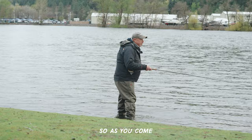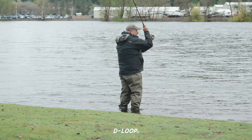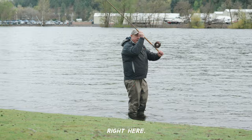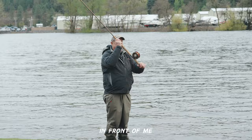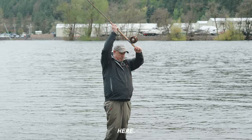This is where the spey rod differs from all other fishing tools: your bottom hand, which seems like an obvious place to not really do anything, turns out does everything. As you come successfully off that anchor into that D-loop, you want your hands in this position — notice that the reel is out in front of me and fundamentally just below my chin. The two places you don't want it: you don't want to be up here, and you don't want to be too low at belly button height.